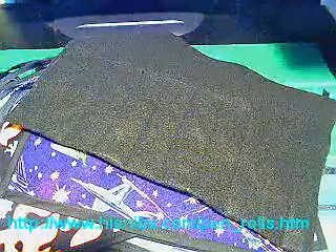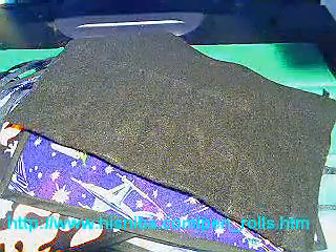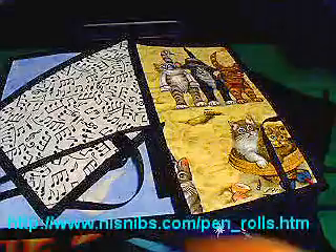Also very popular are the four-pen pen rolls. So here's an eight again — that's a dove pattern. And here's the four-pen pen roll.